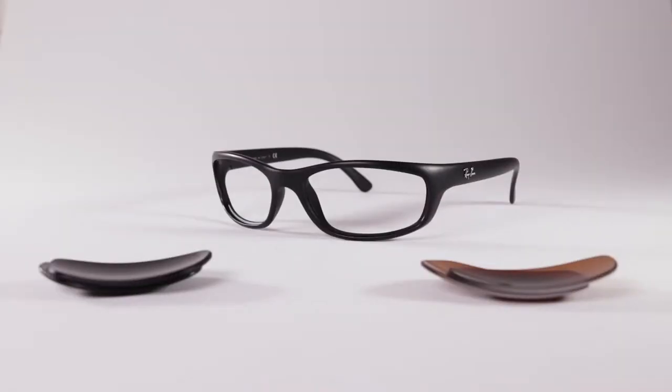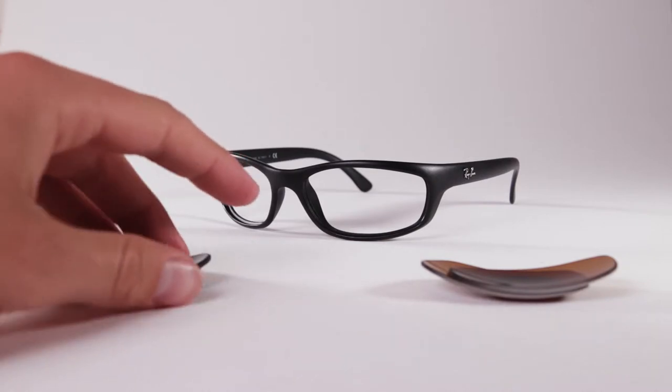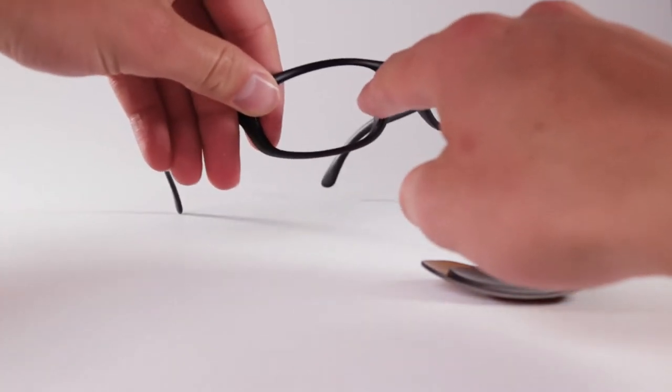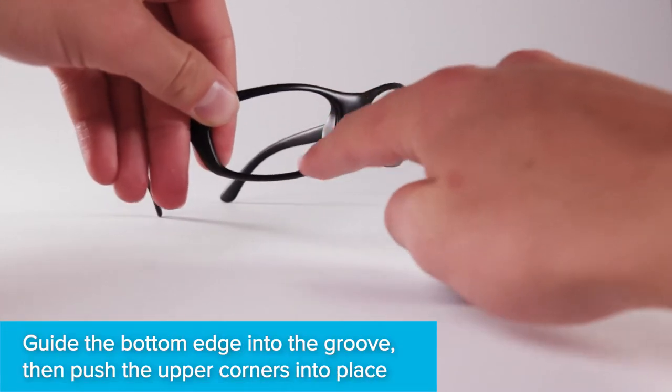Turn the frames around so that the frames face you. You no longer need your old lenses. Locate the grooves within the eye socket — this is where your new lenses will sit.